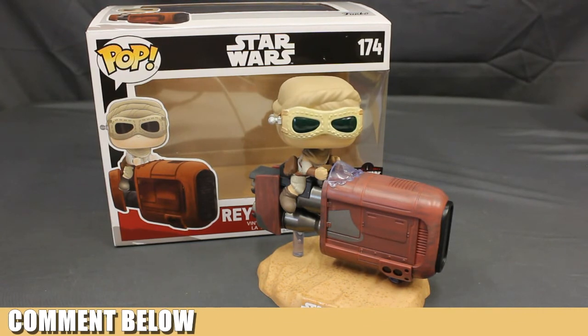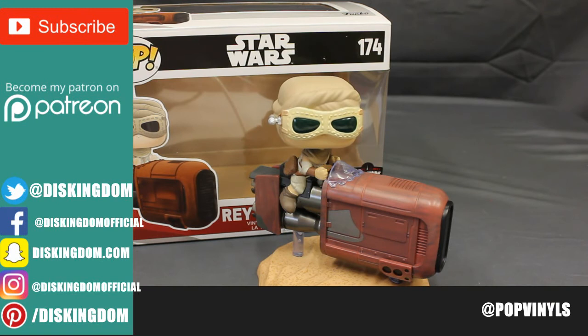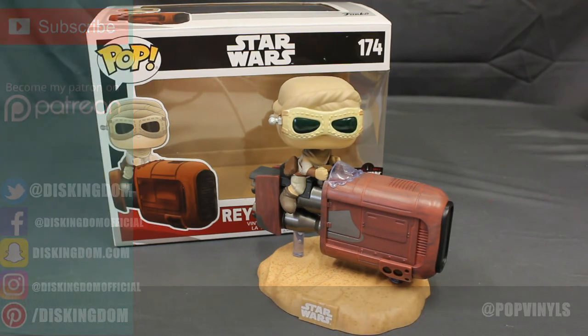Were you able to pick up Rey with Speeder? Were you able to go to Star Wars Celebration or get one online? Let us know what you think of the pop down below in the comments. Like the video, subscribe to our channel, and let us know what else you want to see us review in the future. Thanks a lot, guys — have a great day, bye.